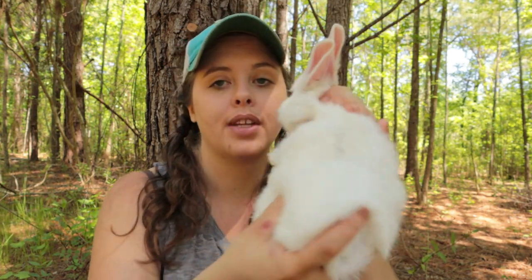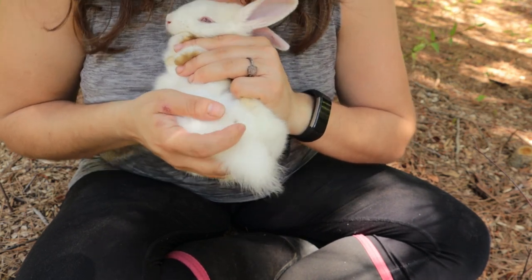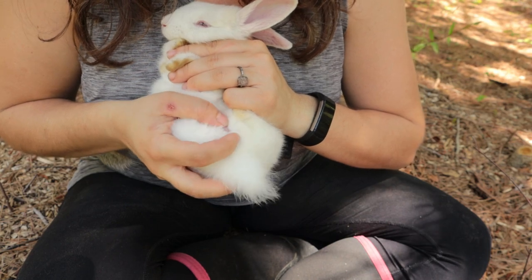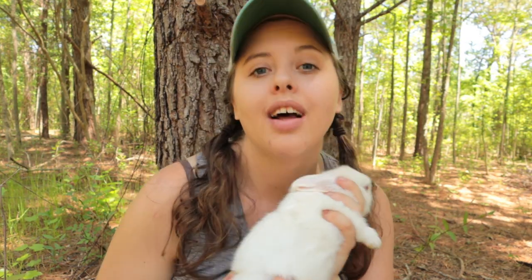Another way to tell if your rabbit has high hormones is to check their genitals. Flip your rabbit over — your thumb goes on the abdomen, your pointer finger near the tail, spread the fur and press down. If the genitalia is purple, dark pink, or red, the rabbit is ready to breed. Light pink means you're in that four-day window of low hormones. This rabbit is four weeks old, so obviously not ready to breed.